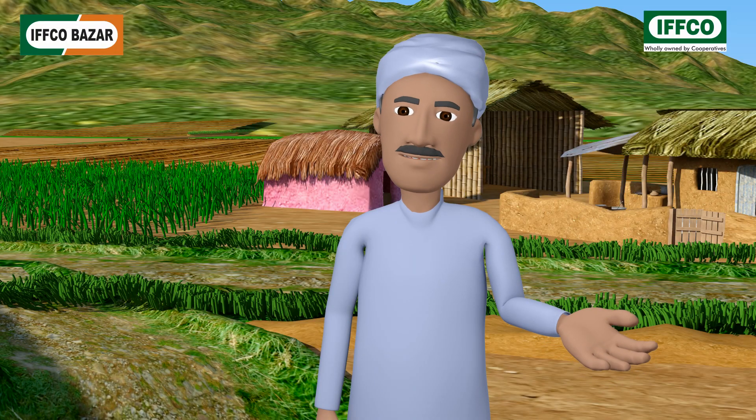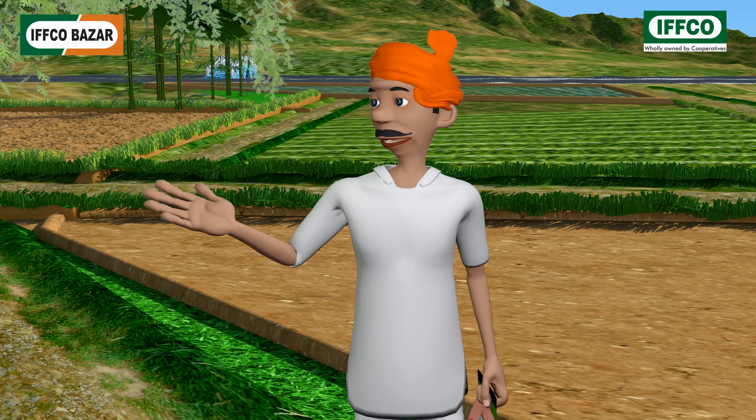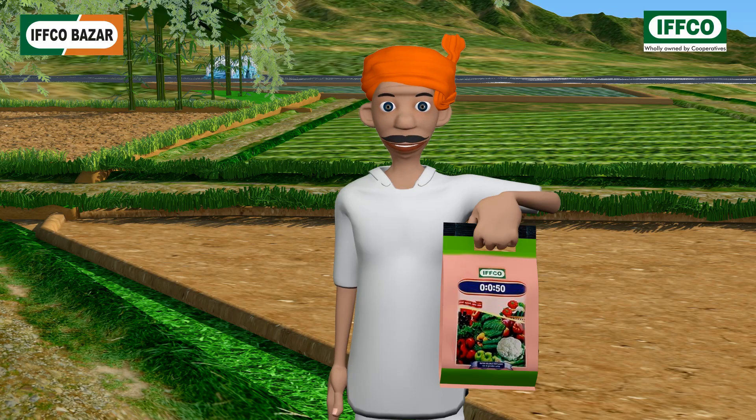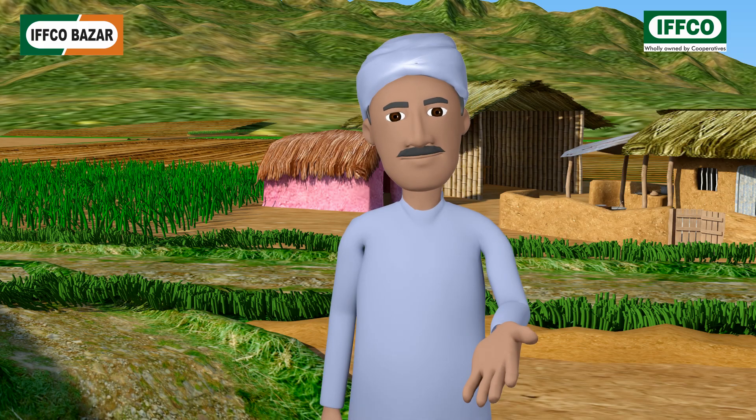Rajesh bhai, where are you going so early in the morning and what is in your hands? Jagdish bhai, I'm going to the field and this is a water-soluble fertilizer — zero zero fifty. Brother, what is zero zero fifty?